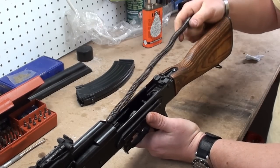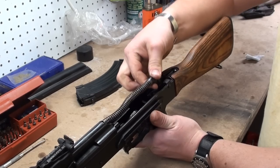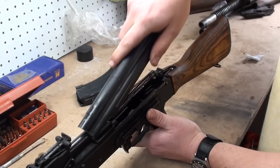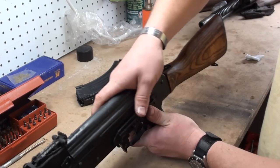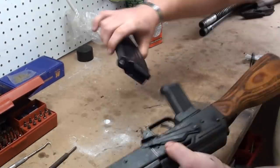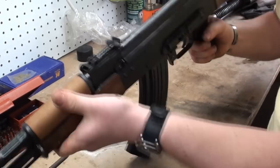Take your recoil guide rod and recoil spring assembly. I'm going to show you two different ways to put the dust cover on. The dust cover goes back on — line it up in the notch right there behind the sight, push down, give it a smack. Replace the magazine, and you've got an AK that's back together.